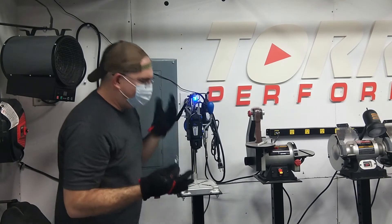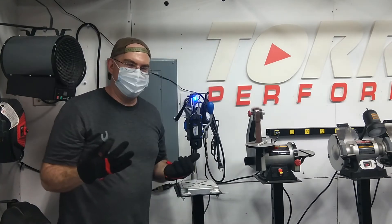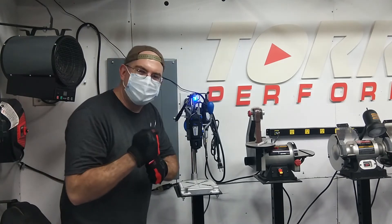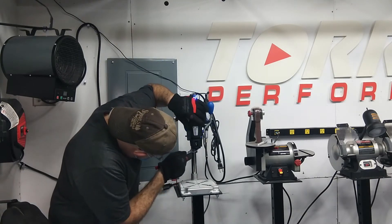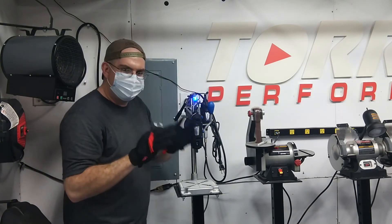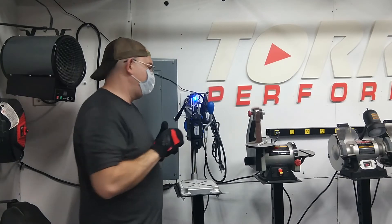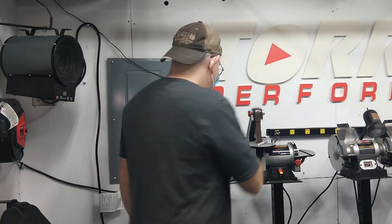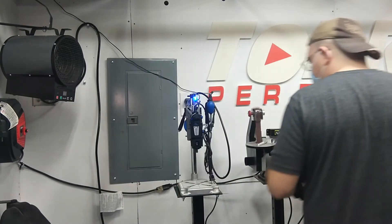Remember, we're not working with metal here — everything is plastic, so you don't want to over-tighten. If you torque it down too much, you'll rip all the threads out and end up trying to call Dremel for a warranty repair. Just get it snug. You don't want it to fall out, but you also don't want it too loose.